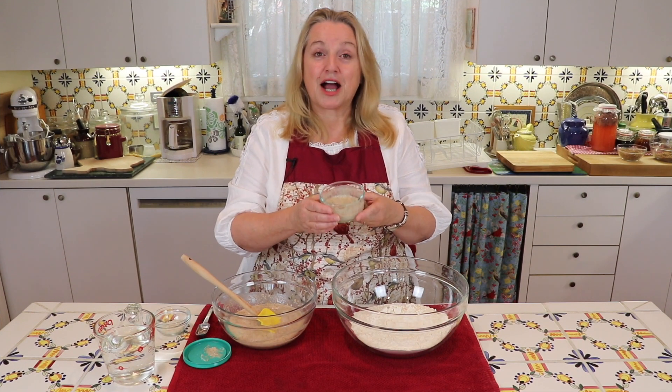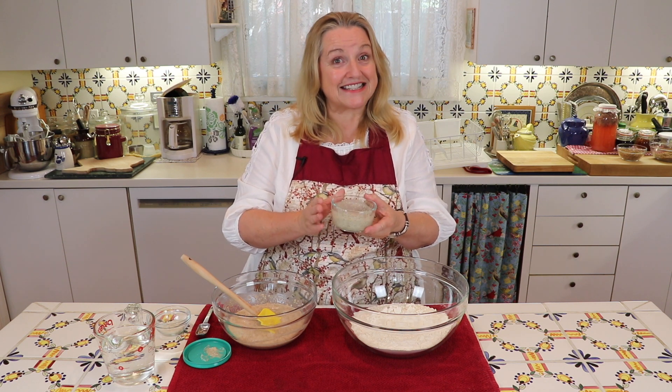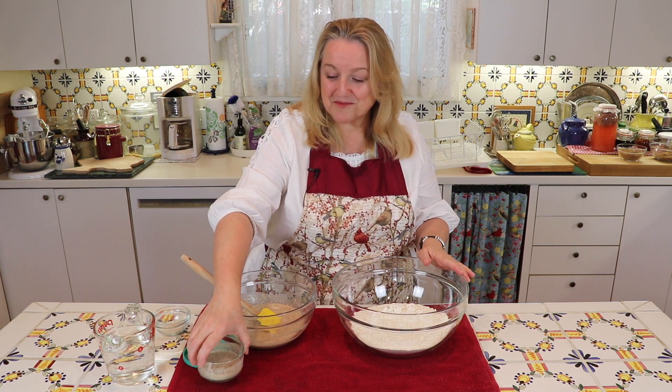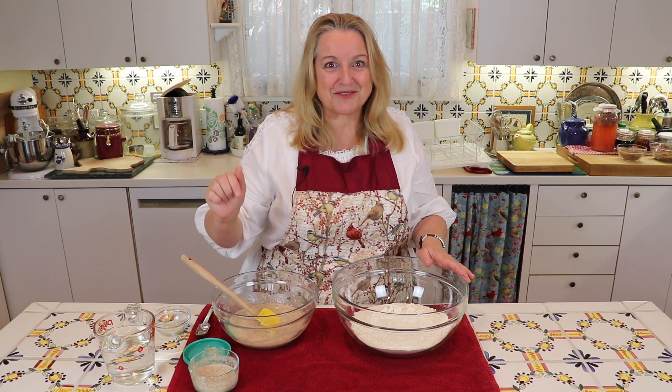In an earlier video I showed you how I made my foolproof rye sourdough starter, and today that's what we're going to use to make our no-knead sourdough bread. I'll link to that video so that you can see how to make this sourdough starter.